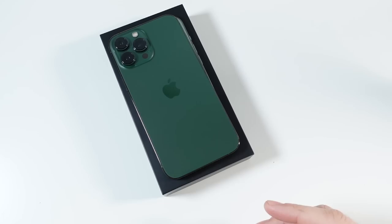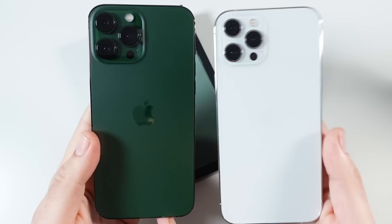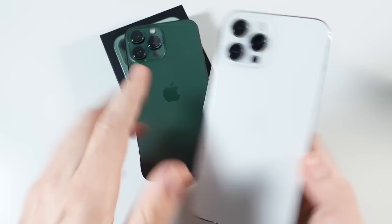Let's take a look at my 12 Pro Max in silver, which will be similar to the 13 Pro Max in silver. I love the silver — it's classy and clean — but there's nothing too special about it. It's a very neutral color, kind of like the graphite but in the opposite direction. I still like the green overall. Let me know your thoughts — are you feeling this green or not?